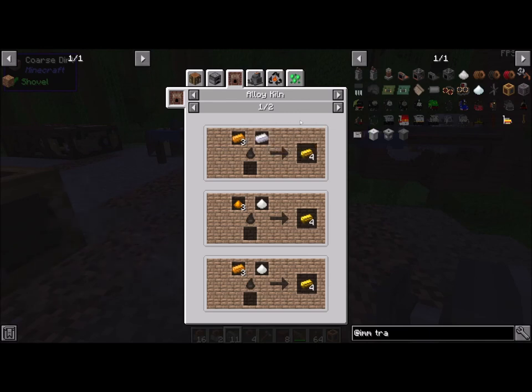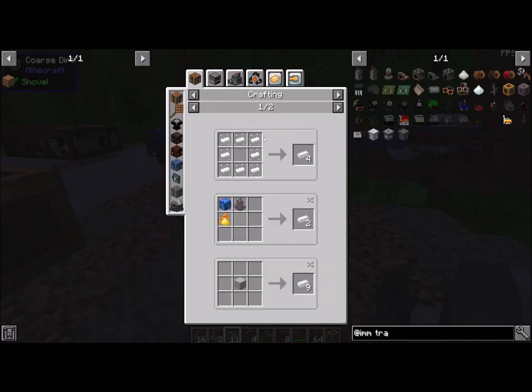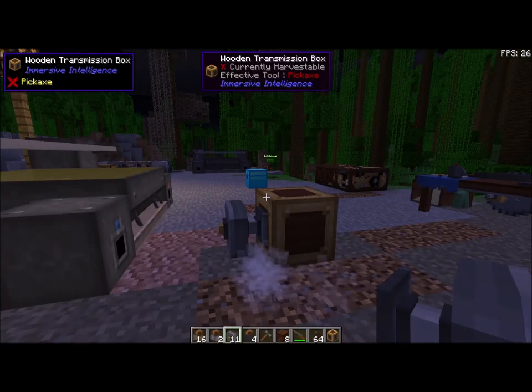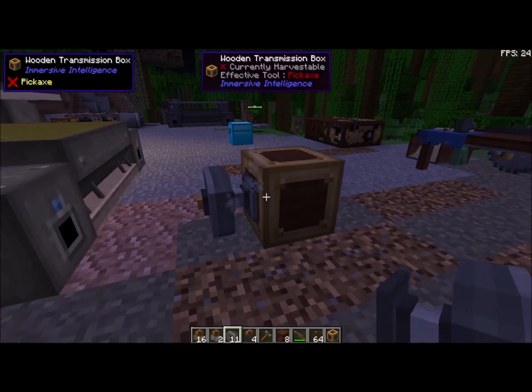Zinc looks like — there's a good picture of it right there — it's got a few white spots on it, kind of looks like silver. Alright, that's how you make the transmission block.